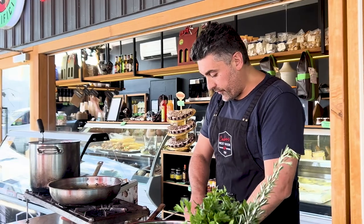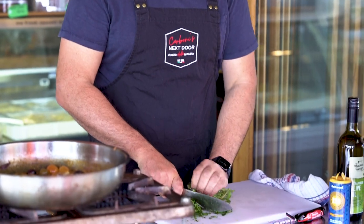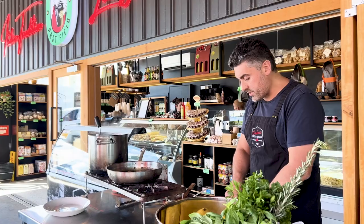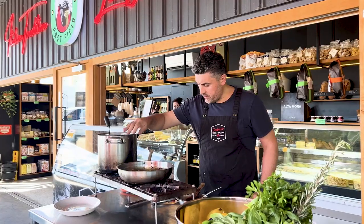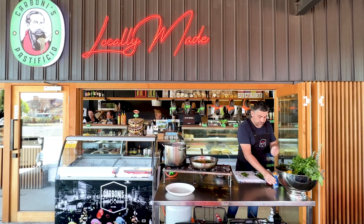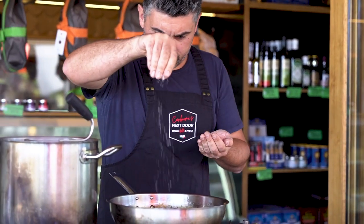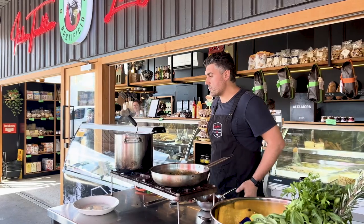Very roughly chop some parsley. Whenever you use herbs, as I always say, try to use them towards the end of your cooking process to maintain the freshness. That goes in, along with just a bit of extra oil and one pinch of salt — the sauce is ready to go.